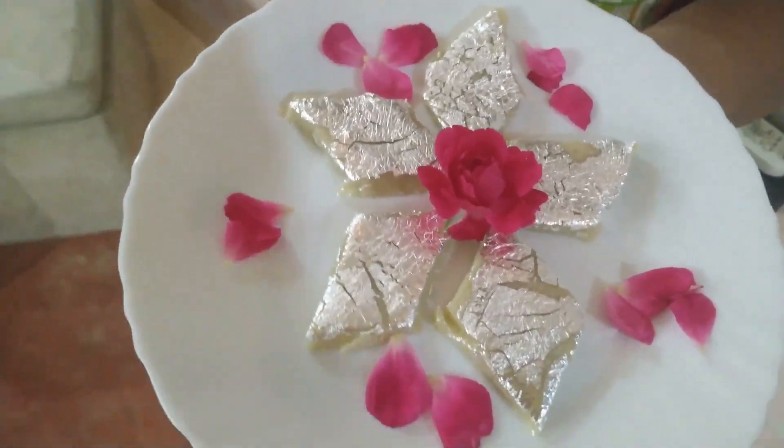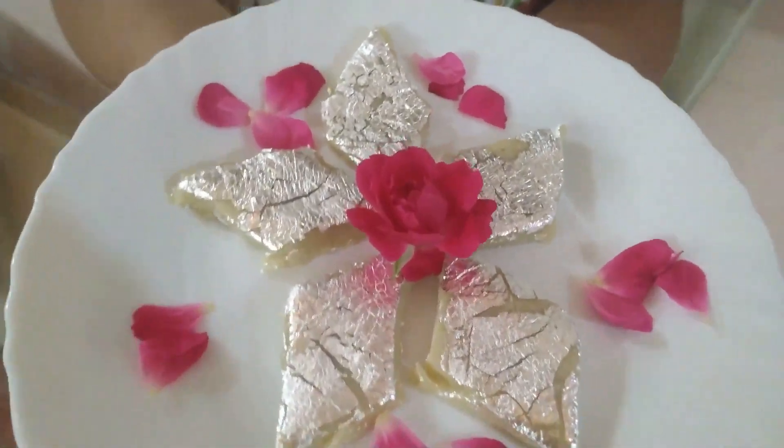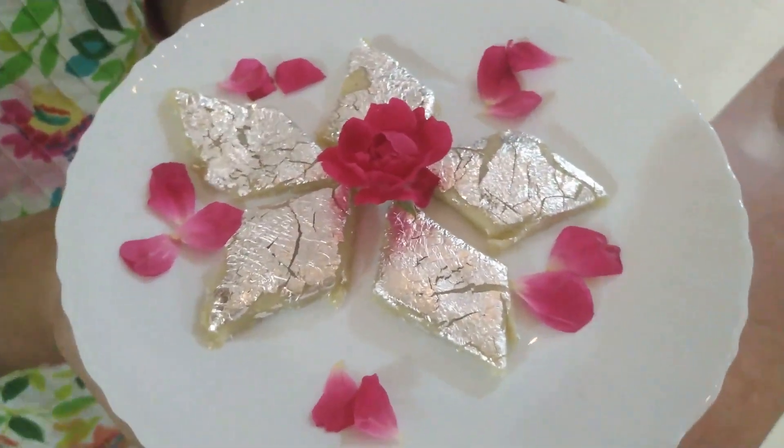Kaju katli is ready! And if you like this dish, please do subscribe to my channel, like my video, and don't forget to comment below.